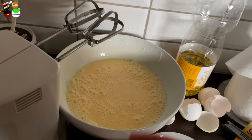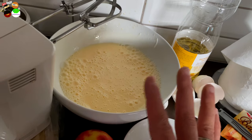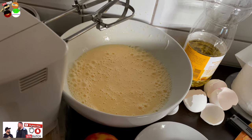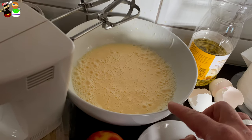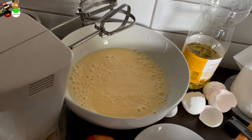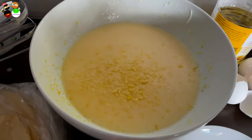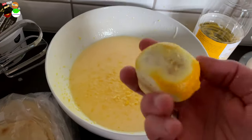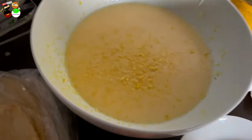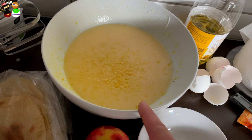If you want, you can add some lemon zest. I'm going to do that because me and Mike love the freshness and the smell that lemon zest adds to the cake. Even though I already added vanilla extract, trust me — they go perfectly together. So there it is, I did almost one whole small lemon. Just know that you can skip this step if you prefer.